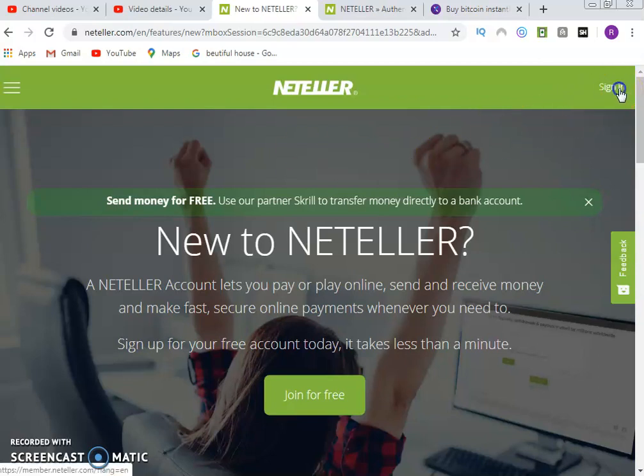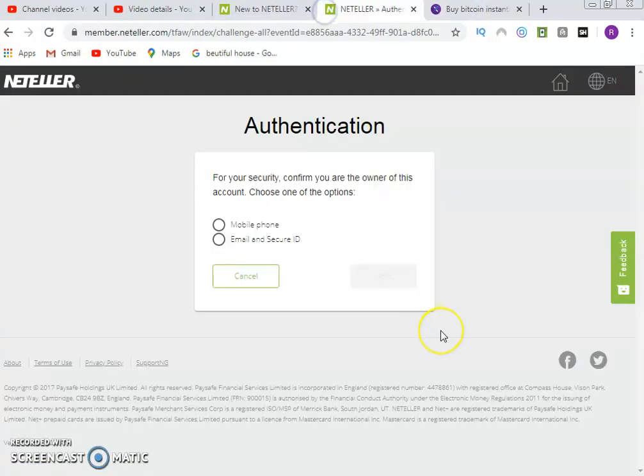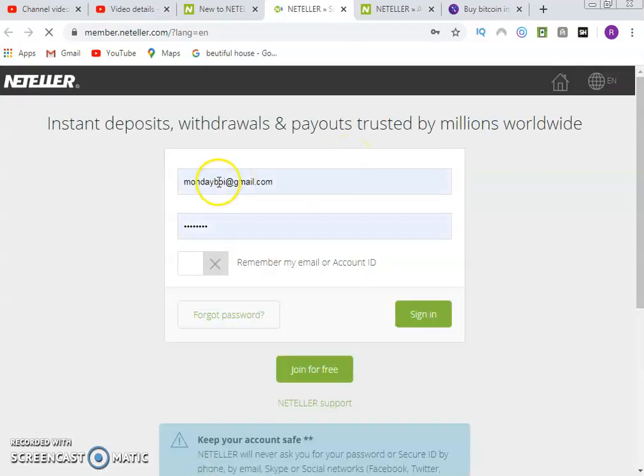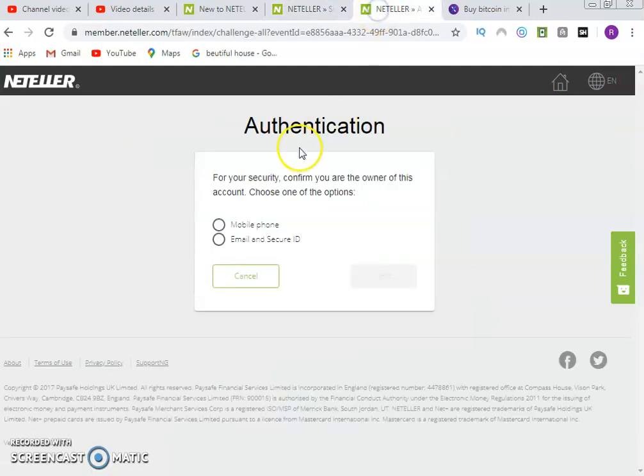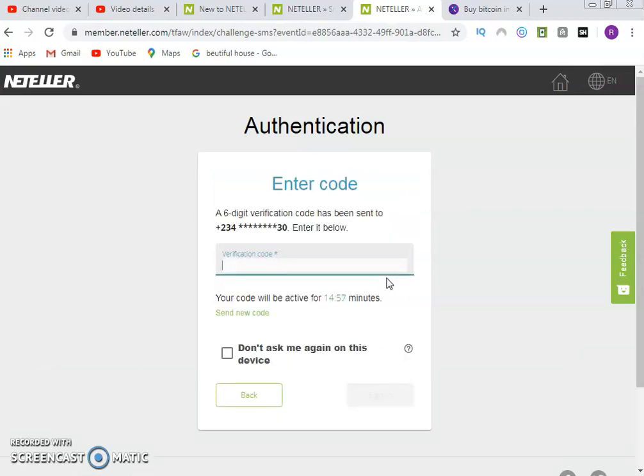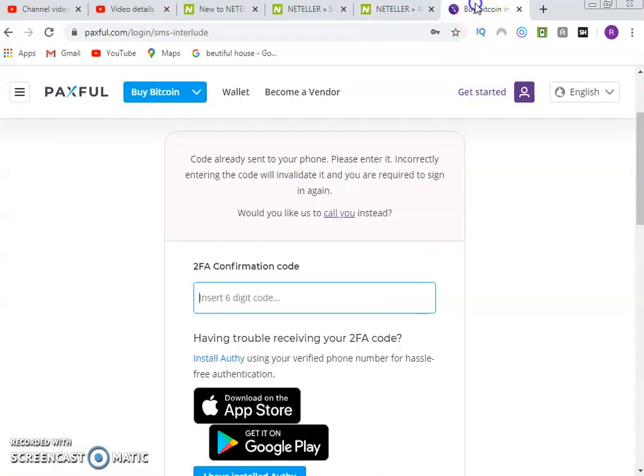What you do first is click on login. That will take you to your login page where you enter your email and your password. On the login page, enter your email, enter your password, then click on sign in. Once you click on sign in, it will request authentication. Make sure you secure your account with two-factor authentication, either with mobile or email secure code. I'll authenticate by sending a code to my mobile phone.